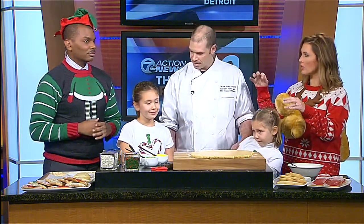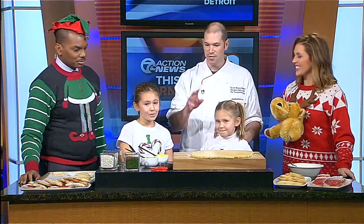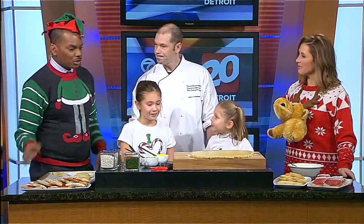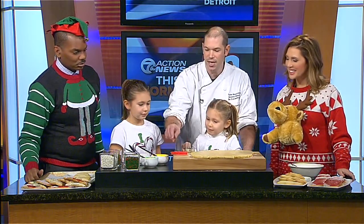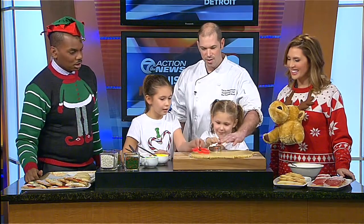To roll out the dough, use a generous amount of flour on the counter so it doesn't stick to the bottom, and also flour on top when you roll it out nice and even. Cookie cutters are ready to go — the kids' favorites: a bell and a little gingerbread man. Girls, go ahead and get the cutter on there and push down.